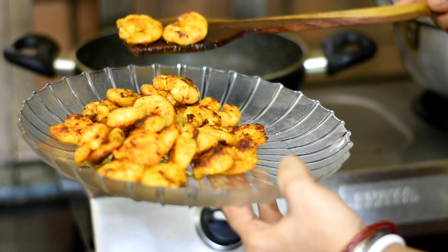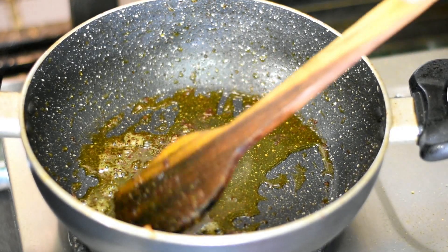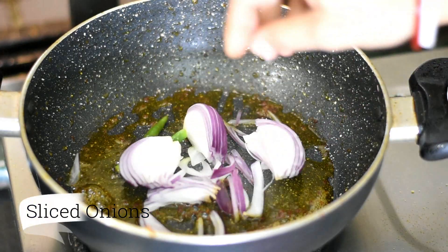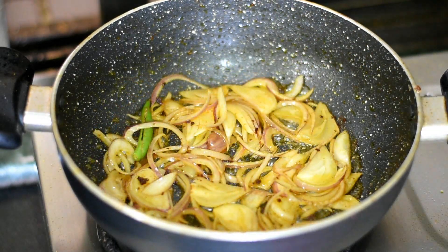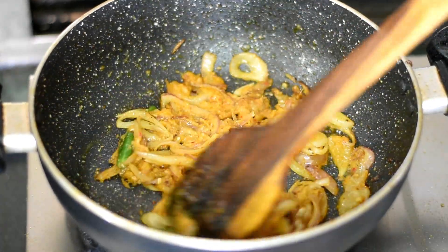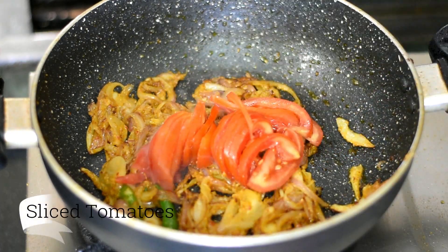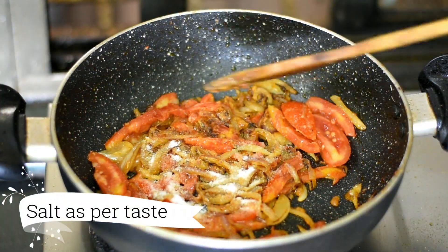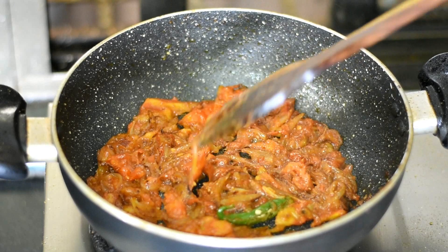It has been done. Now we start the gravy. We add some oil for the base, some salt, green chili, and onion on a medium flame. We have to cook the onion well until the color changes. Then we add ginger-garlic paste and fry it. Then we add the two tomatoes and cook the masala well.